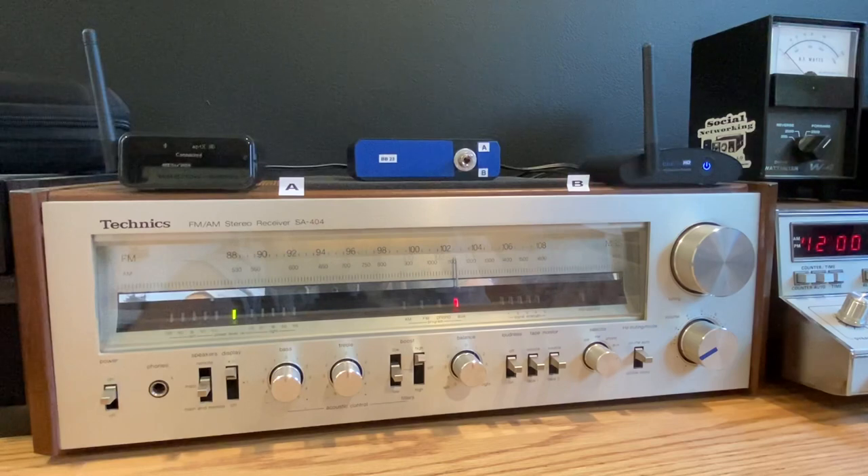They're both Bluetooth 5.0 receivers. They both accept all the modern codecs. They both have RCA output. That's about where the similarities end.